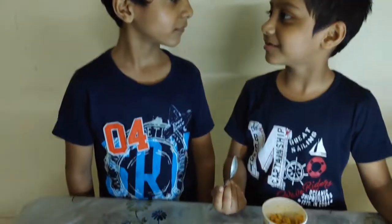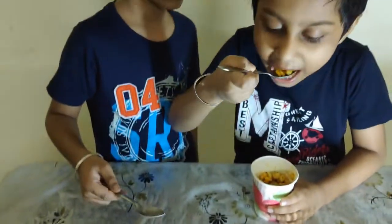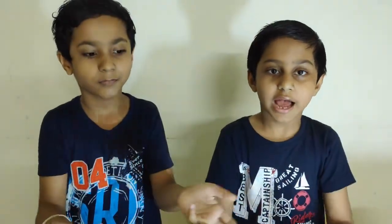And it's ready to serve. Let us taste it. Mmm, it is tasty! Yes, it is so yummy! So friends, try it at home. If you like our recipe, please do subscribe to our channel, hit the like button and share. Okay, ta ta, bye bye, see you soon.